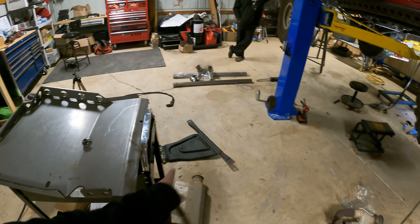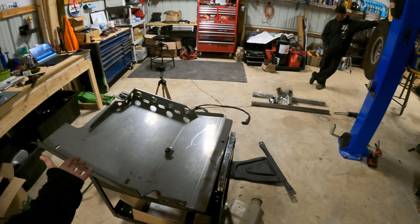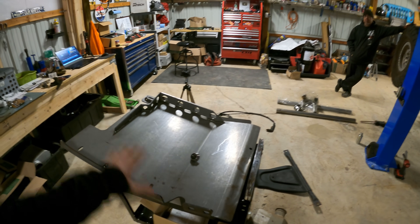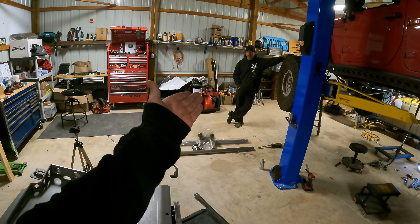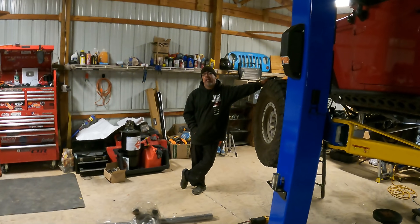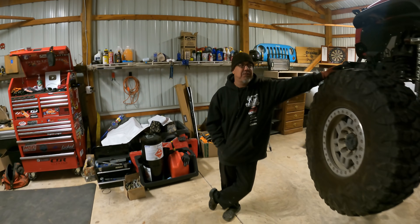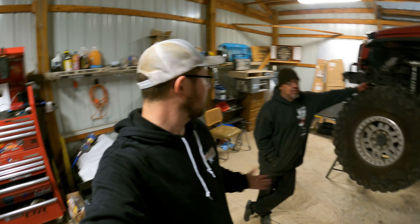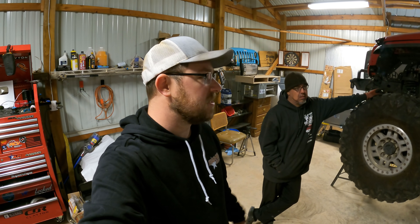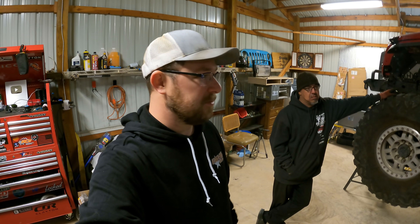I've been rocking the factory skids for quite a while even with the one tons. I've been waiting to do an upgrade. A lot of people ask about aluminum or steel skid plates. Personally I like steel - they're easy to modify, you can touch them up, and they tend to slide over rocks whereas aluminum likes to stick. Mike makes a great point: on a skid plate it needs to be able to support the full weight of the Jeep, because the odds of turtling on a rock are very high. A lot of people love aluminum for the weight savings, but when it comes to serious hardcore stuff I prefer steel.